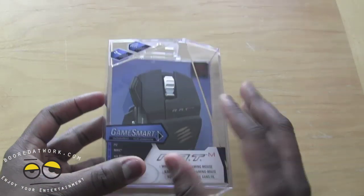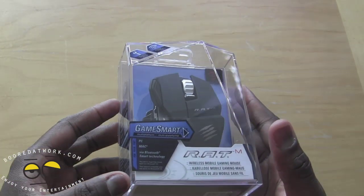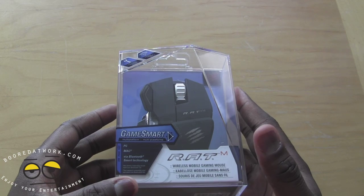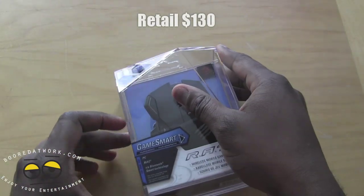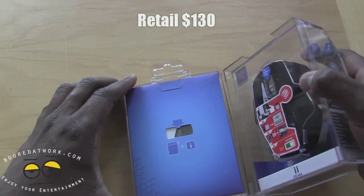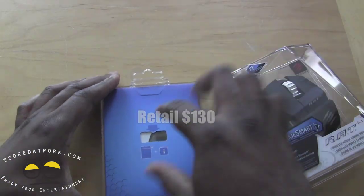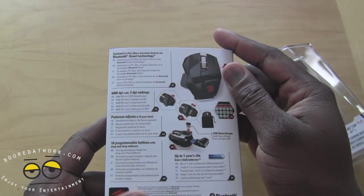It comes in this nice clear glass case. This mouse retails for $130 and should be out soon. Let's open that up here. At the bottom we have some more information about the mouse.